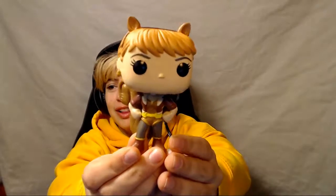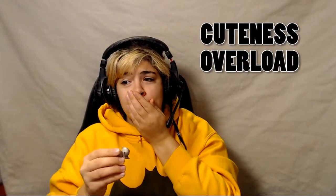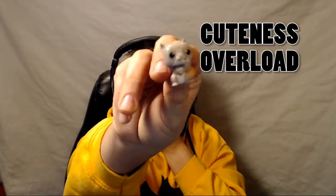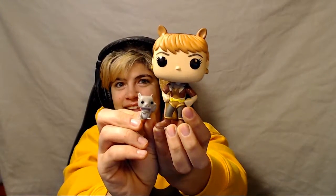Here is Squirrel Girl in all her bobble-headed glory — and her tail. She's adorable. She's got acorn earrings! Shut up, she has acorn earrings! And this squirrel is a tiny bobble-head too. I'm really excited because it's just so cute. They stand together in their squirrel glory. Adorable. Squirrel Girl!